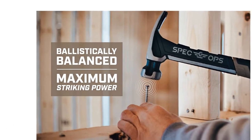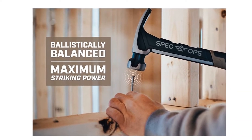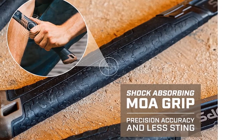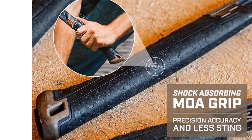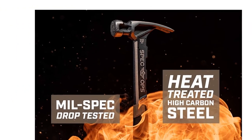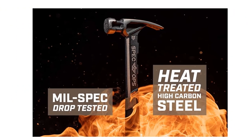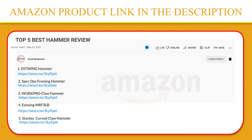The bi-material handle is built with a rugged frame and a camo-textured MOA grip that absorbs shock and lessens sting even when nailing into the hardest materials like engineered beams. This framing hammer also features a versatile rip claw for precision demo, nail removal, and splitting. If you like this product, please click the link in the video description for a better price and original product.